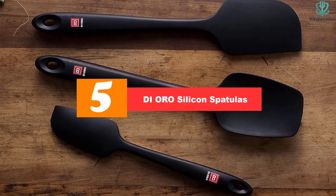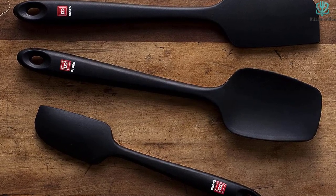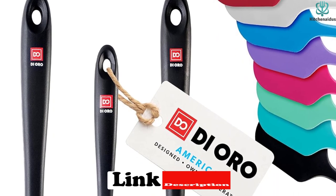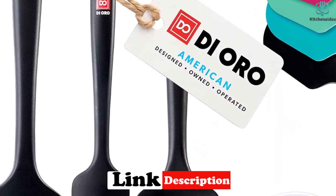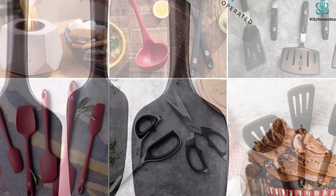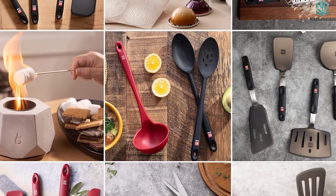Starting at number five, we have the D'Oro silicone spatulas. These silicone spatulas by D'Oro are a safe bet if you're looking for a spatula set that offers just the right balance between strength and flexibility. These spatulas are BPA-free and made from LFGB certified silicone that will withstand temperatures up to 600 degrees Fahrenheit. Plus, these dishwasher-safe and ergonomically designed spatulas are sleek, innovative, and efficient for all of your cooking and baking needs. They're easy to clean and use, and work perfectly with all types of cookware.